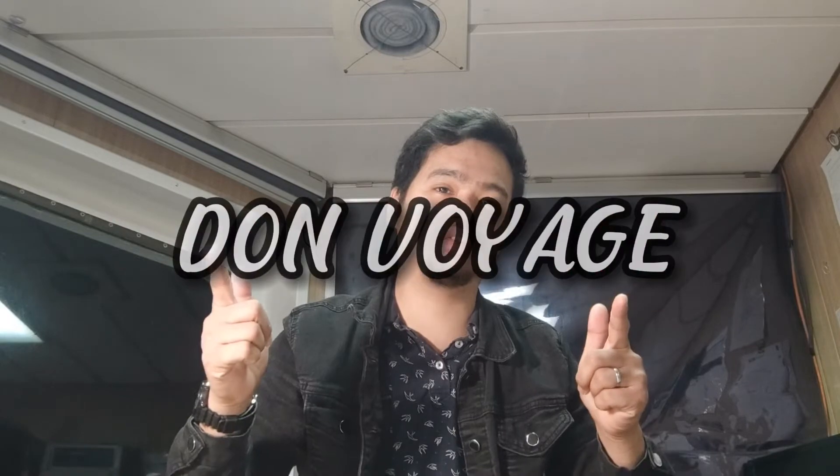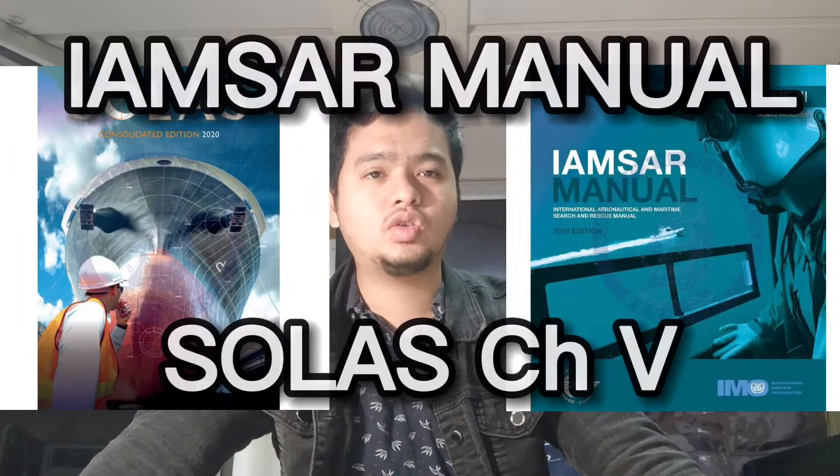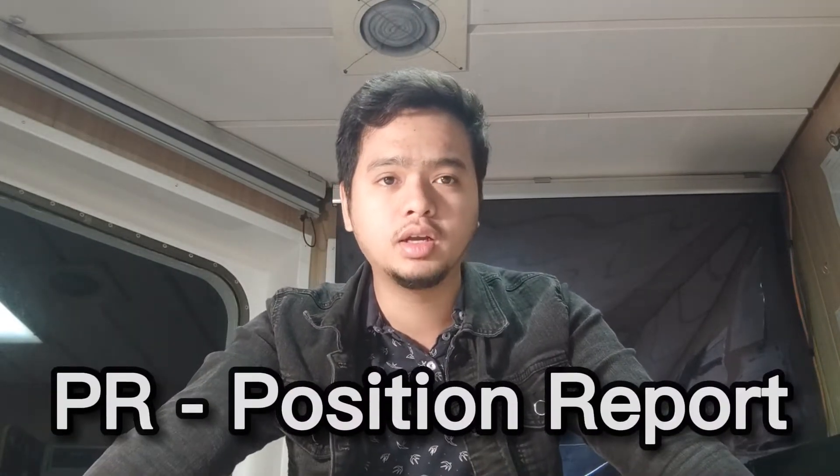Good morning guys and welcome back again to another episode on Ton Voyage. On the last video we introduced to you what AMVER is, the importance, what it's for, and what the AMVER manual is, as stated in our SOLAS and IMSR manual. For this video we are going to do the actual typing — we're going to go to the Inmarsat terminal and make a position report to AMVER, try to send it, and show you how it's done.